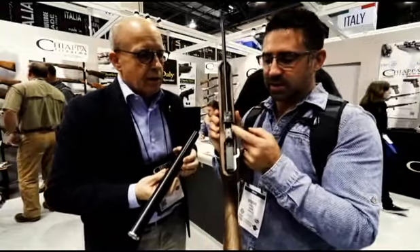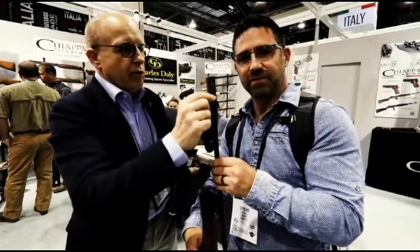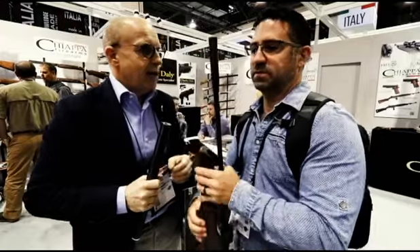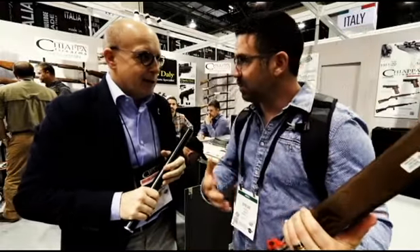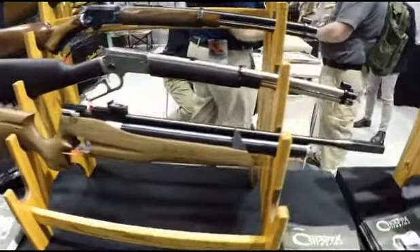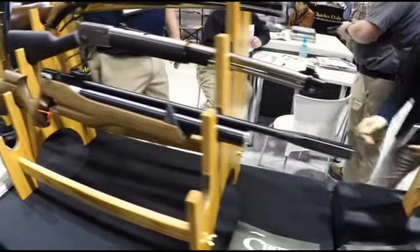You guys have put so much thought into this. There's a very nice large rear sight, and the front sight has a dovetail so you can mount a tunnel front sight as well. This is a very exciting time for air gunners. I personally am very excited to get my hands on this rifle.